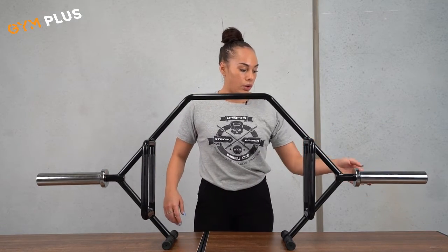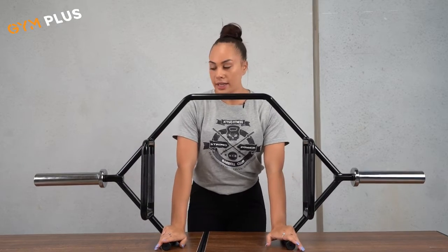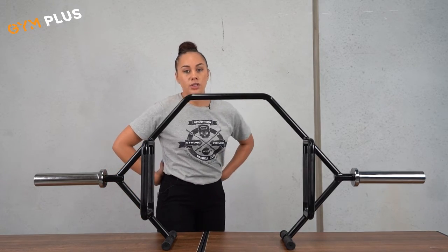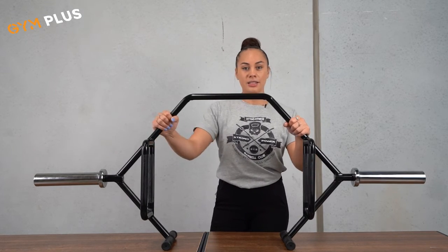With loading the plates, it's able to stand up — you stand it on its feet here and then you can load your plates from there. That minimizes you bending over and causing injury to your lower back, which can be a problem. And yeah, that is our hex bar.